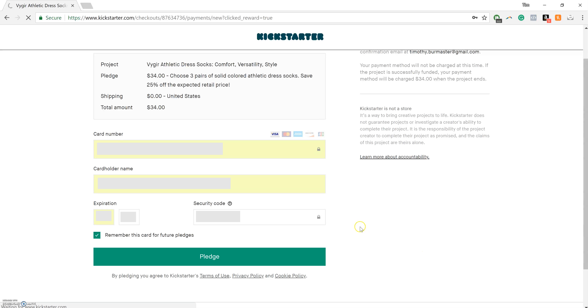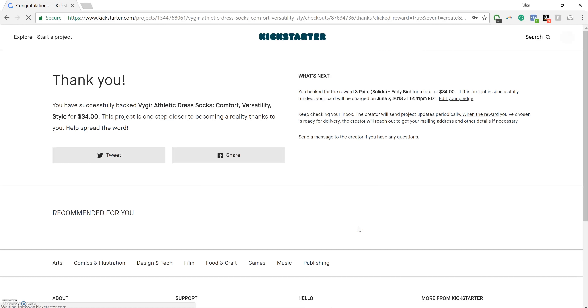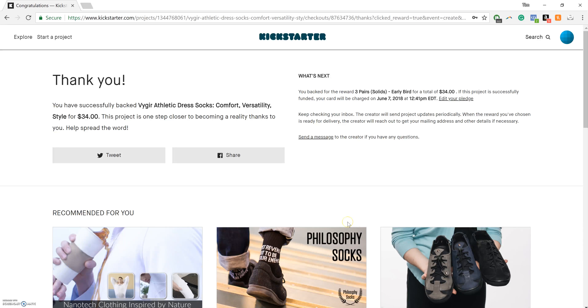All you've got to do is hit Pledge, and there you go. You've successfully backed Vigor Athletic Dress Socks. Congratulations! Really cool, really simple — and that's how you get your Vigor Athletic Dress Socks. Thank you so much for all your support and help. We really, truly appreciate everything. Thank you.